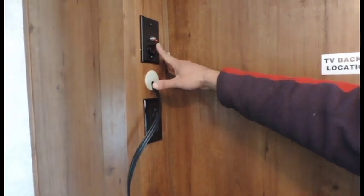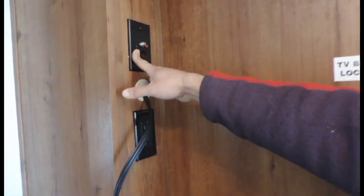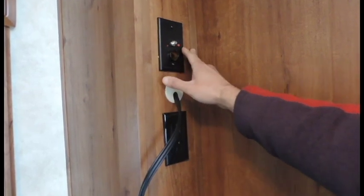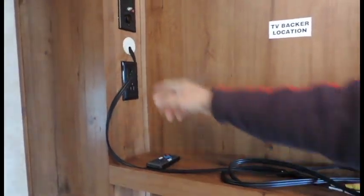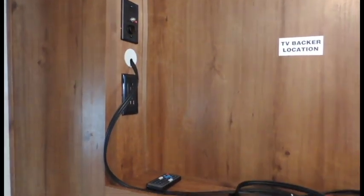Television antenna booster is here — got your little red button. Push that button until the red light comes on, and that will amplify your signal to bring in over-the-air reception for local television. Whenever you're not using it, go ahead and hit that button one more time and it shuts it down. Your coax cable from your TV is going to go right to that port, and the other side is going to be in the back of your television.